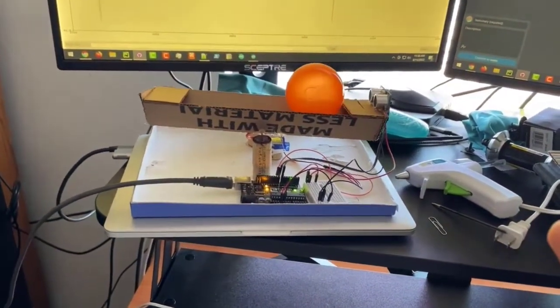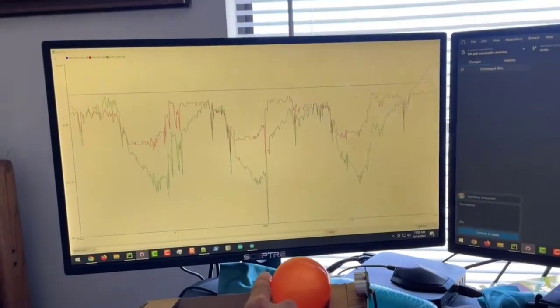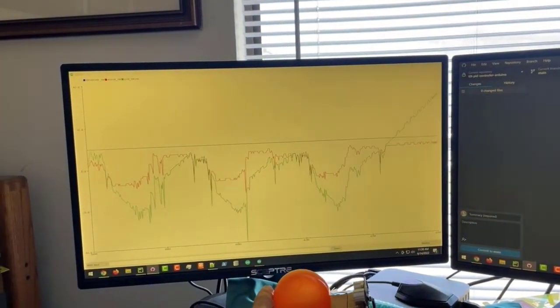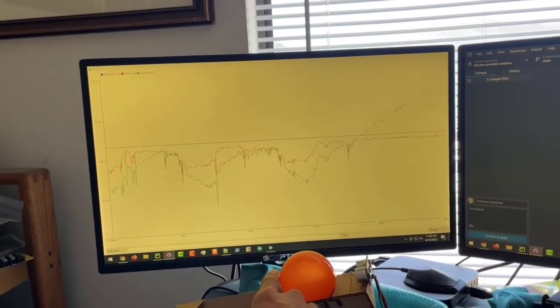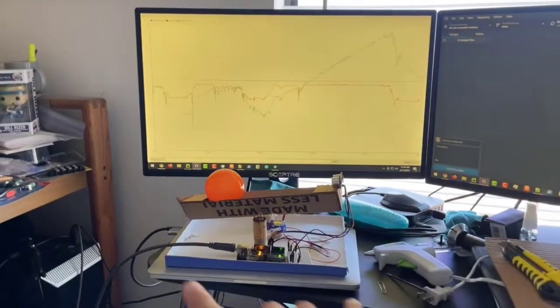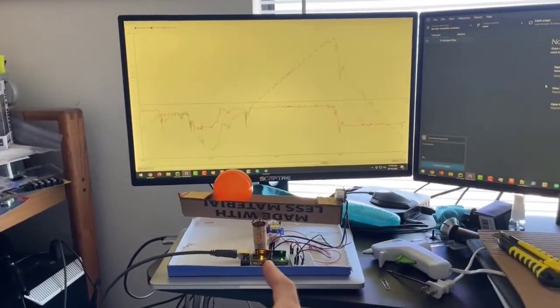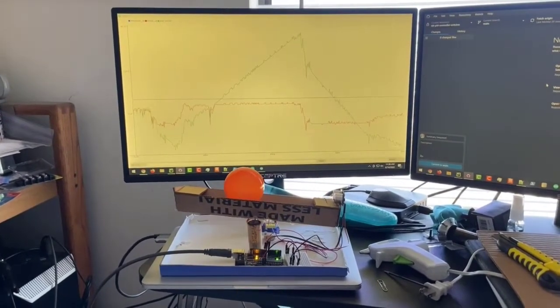You can see the I term kick in: if I just hold the ball here, you can see the PID term just keeps on increasing. It's basically making the tilt go as large as it possibly can to get the ball back to that set point value around the middle, and it's just going to keep on figuring this out until it gets there.